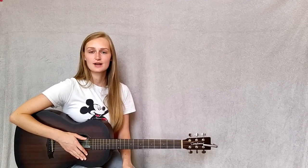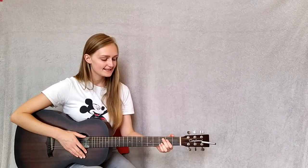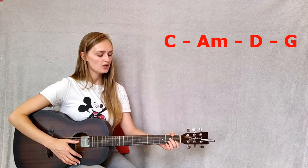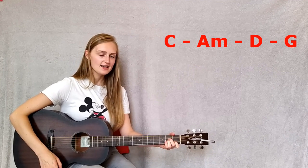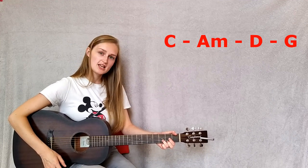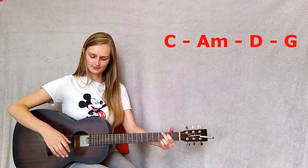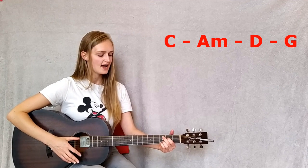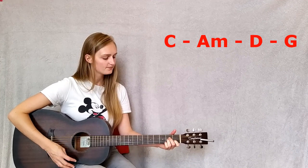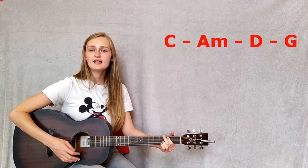Now all that's left to do is the bridge, which is the 'no one's saying' section. We go straight into that and it is a C chord — 'no one's saying do this' — to an A minor — 'no one's saying be there' — to a D — 'no one's saying stop that' — then to a G — 'no one's saying see here.'